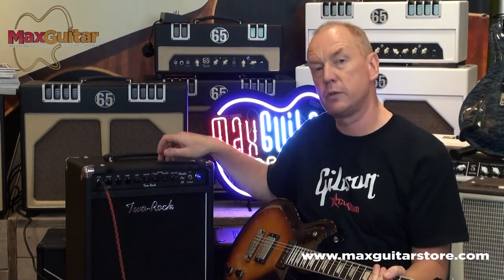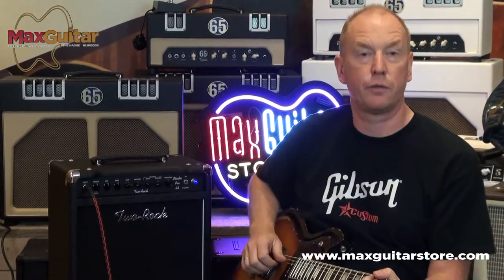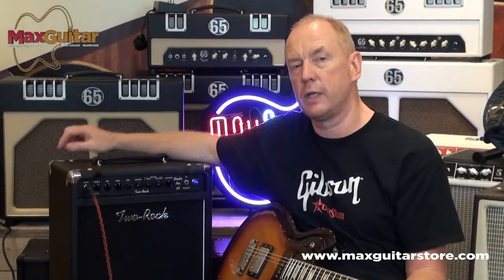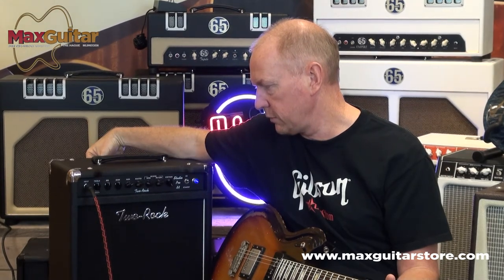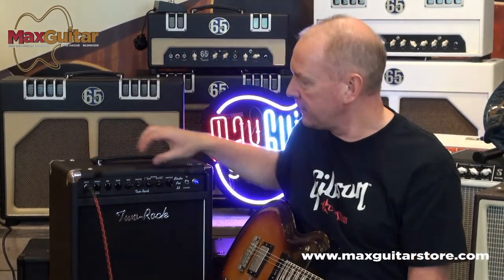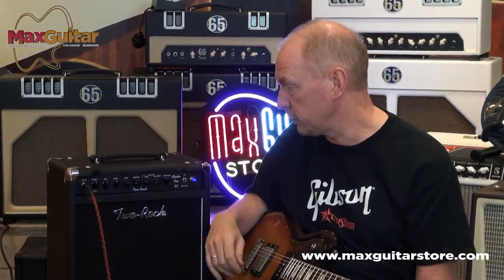This send/return is also usable for your normal effects. And then there's the contour, which goes from very introvert to very extrovert. The knobs on the back — the master volume goes from zero — so this is for live situations, very, very handy. And these interact. So if you use the gain, the master, and the return of your power amp, you can create a very large array of sounds just using your volume controls.